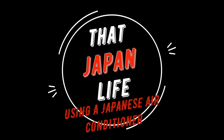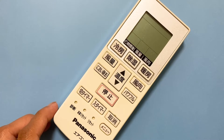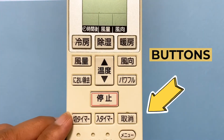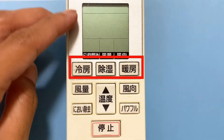Hey everyone, welcome back to That Japan Live with me Jill, and this is Ryuma. Today we will be talking about how to use your Japanese air conditioner. Most homes in Japan use the wall-mounted type, which means you will not be touching the unit itself but will be using a remote control — called the 'remote' in Japan — to control your unit. Today we'll be using the Panasonic remote control, and I trust this video will still help you figure out what all those buttons are about.